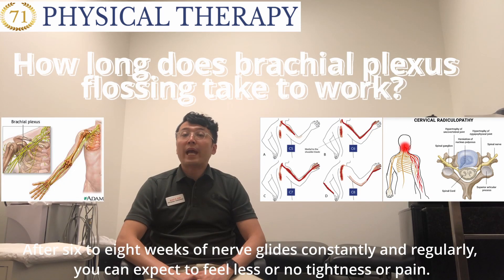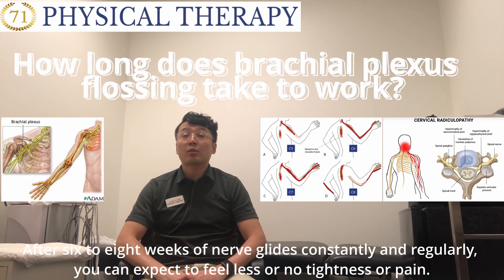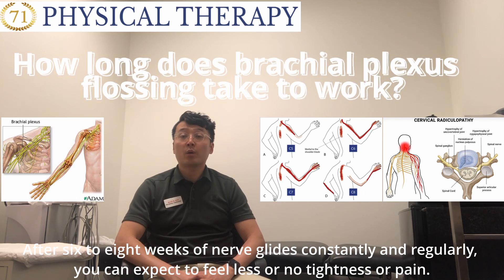After six to eight weeks of nerve exercises, consistently and regularly, you can expect to feel less or no tightness or pain.